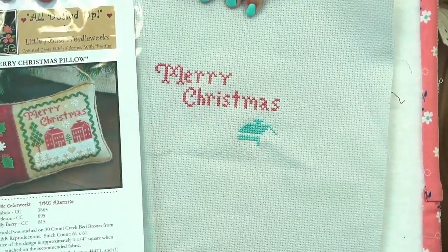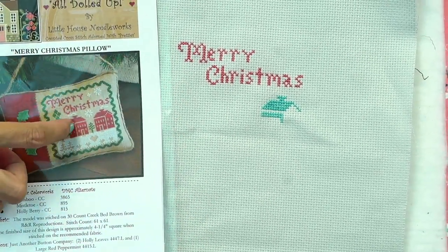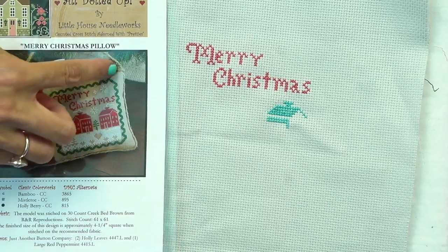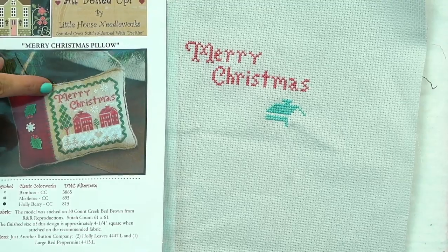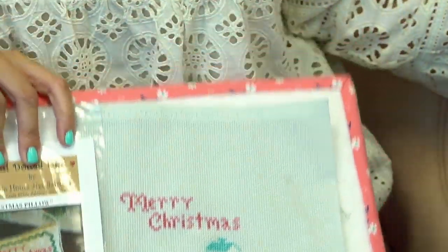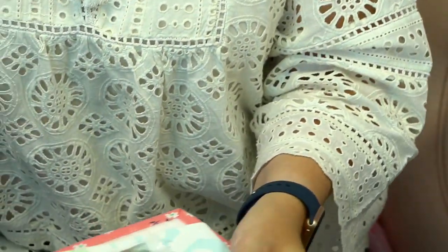Yesterday's I started working pretty late — from nine o'clock to ten o'clock, so I didn't get very far. This one is Merry Christmas Pillow by Little House Needleworks from 2016. My plan is to do blue houses, green trees, white snow, and then on the border — it's a pretty thick border — I might do it in blue or pink. That one I've only spent an hour on. So that's what I have so far for Jolly July.